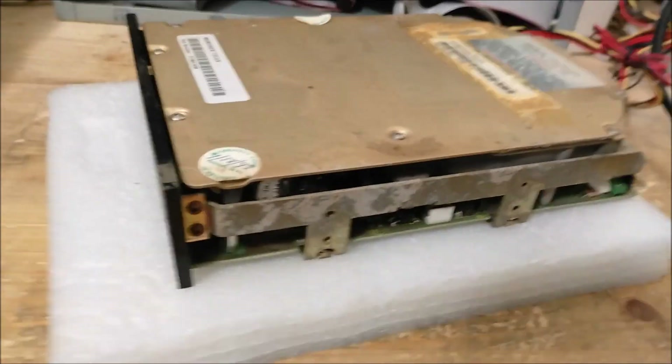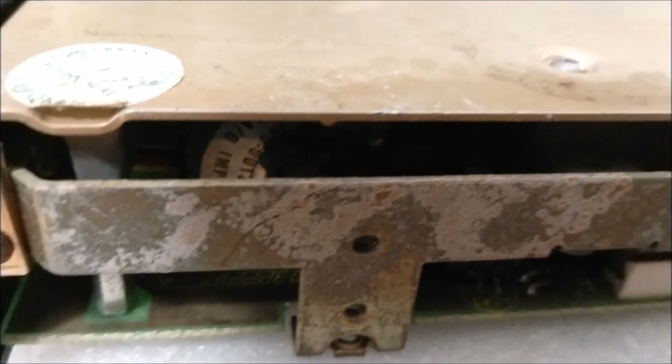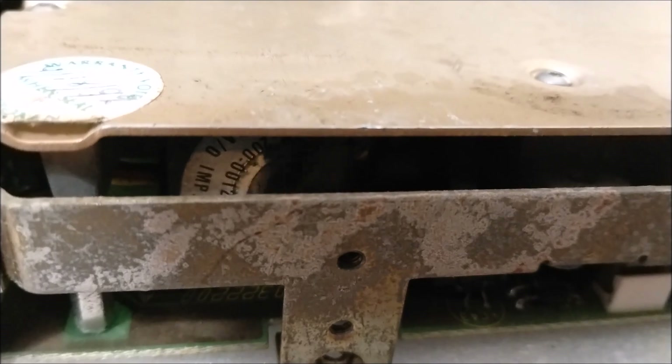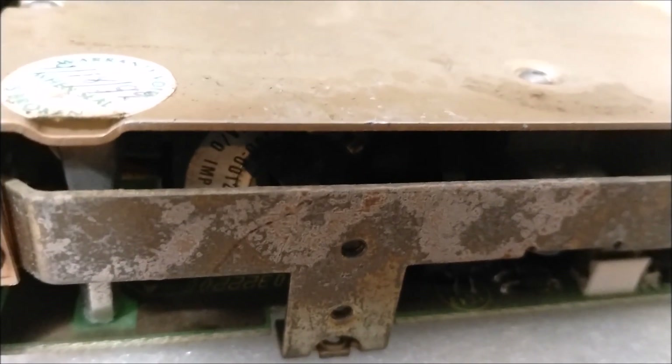Another 3425. This one again has some visible rust and other chemical damage. Faceplate with a red LED. That one actually works, kind of. It fails its fast-seek, but I almost guarantee this is going to work - it doesn't even sound terrible.